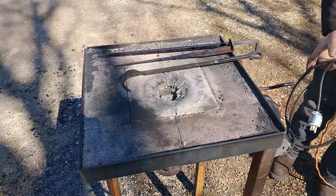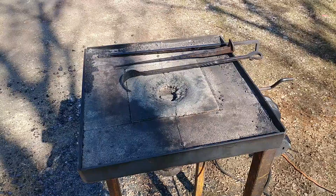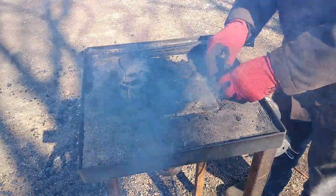Hello everybody, welcome back to the workshop. Today we are continuing our alternative forging fuel series. This isn't really an alternative fuel — it's been pretty much a staple fuel for a lot of blacksmiths, and we are going to be using coke today.